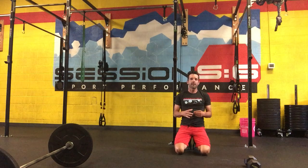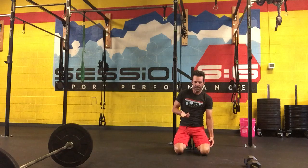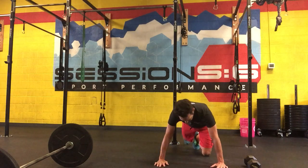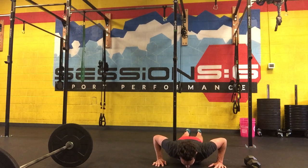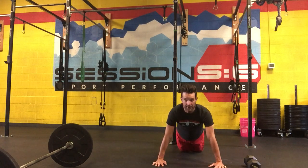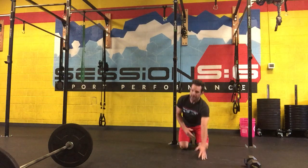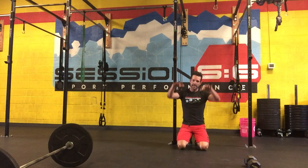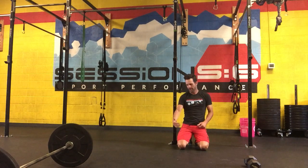If your push-up strength isn't quite there yet to do several reps and sets of push-ups, a couple modifications are very simple to do. The first one would be doing a high plank negative to a knee up — basically lowering yourself down, then dropping your knees, and pushing up that way. So I'm going down in the plank, dropping my knees, and pushing myself up. You're still getting the negative benefits of lowering your body weight down, but you get a little assistance by dropping your knees and not having to push up quite as much weight.